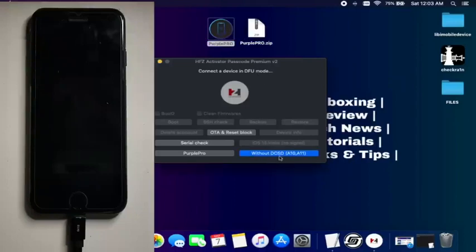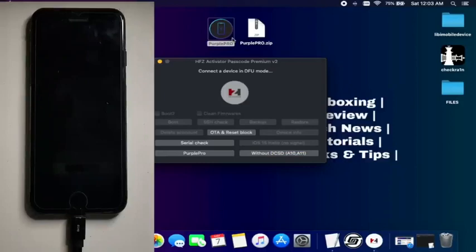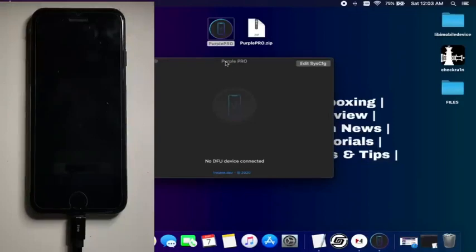If you have a different device like iPhone 6S, 6S Plus, or iPhone SE first generation, you just need to open the purple mode directly and change your serial number. But I have an iPhone 7, which is compatible with the 'without DCSD cable' method, so I will select that option. After that, open the purple mode.